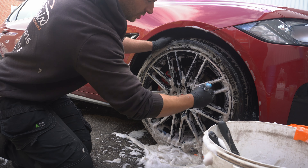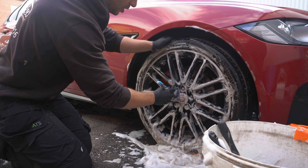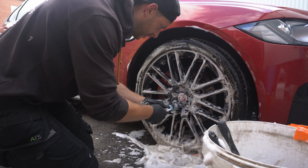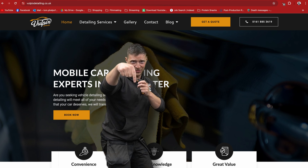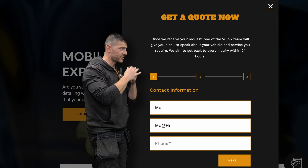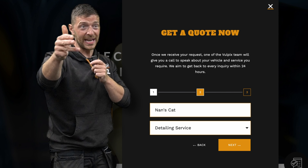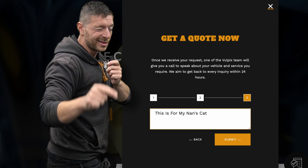Also guys, if you do want to know how to do a detailed wheel clean to get that perfect showroom finish on your wheels so they're absolutely pristine, there'll be a link here to that how-to video for you. There'll also be a link below this video directly to our website — all you have to do is book now, fill in your details, let us know what service you would like for your car, bike, van, caravan, or wherever it may be, and someone will get back to you.